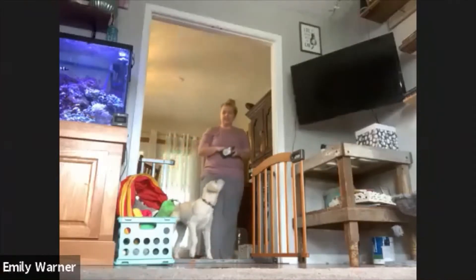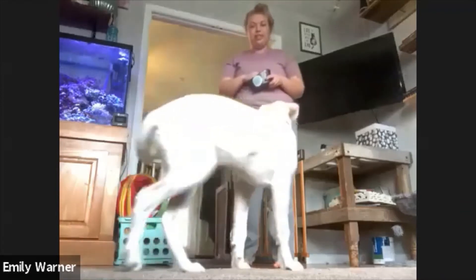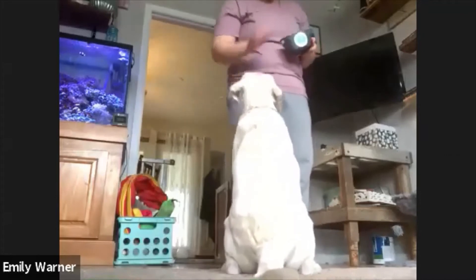Is Tedder being snappy with you, Emily? Yeah, he got a little overexcited there for a second. So we paused and worked on some gentler treat taking. He got better.